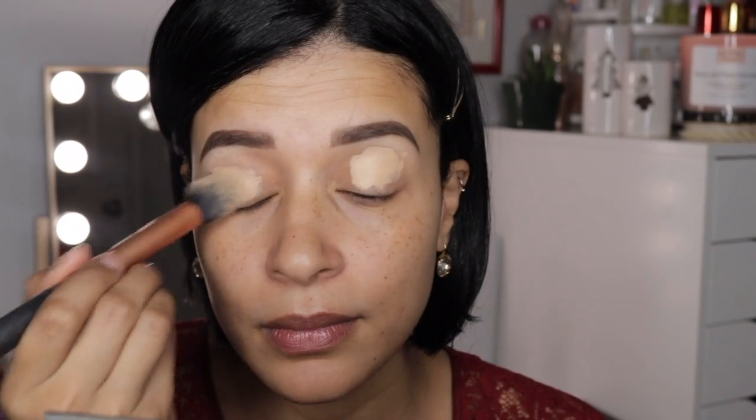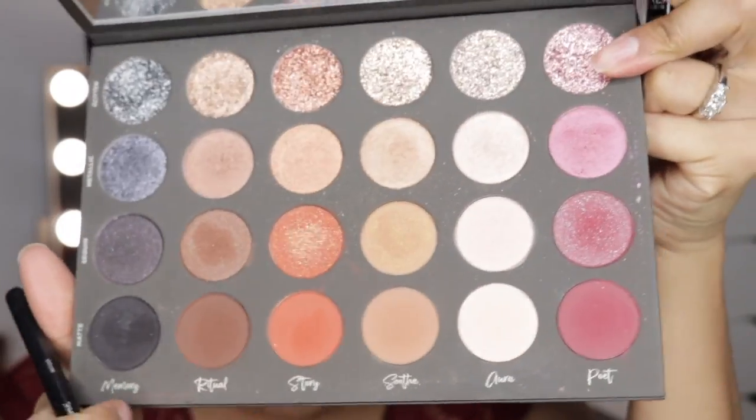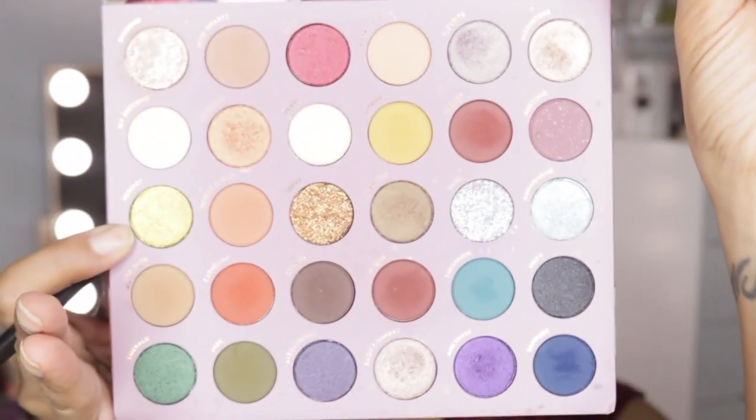All right guys, so let's get started by priming our lids. I am using the L'Oreal Infallible Full Wear Concealer and I am buffing it out with a Real Techniques brush. Then I'm going to jump right into the Tati Beauty palette and choose the shade Soothe in the matte finish, applying this all over my lid. This is going to act as a buffer for the other eyeshadows so I'll be able to blend out the shadows a little bit better.